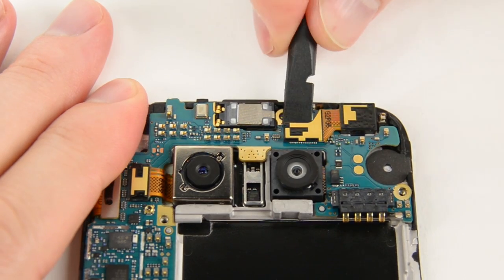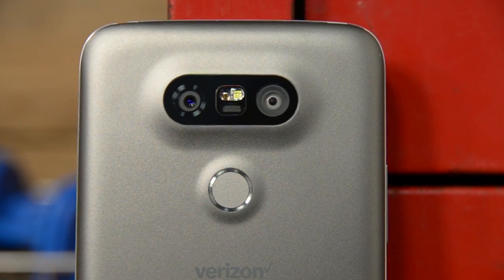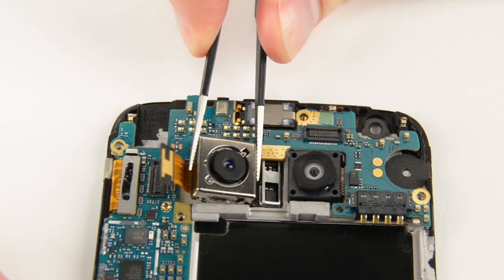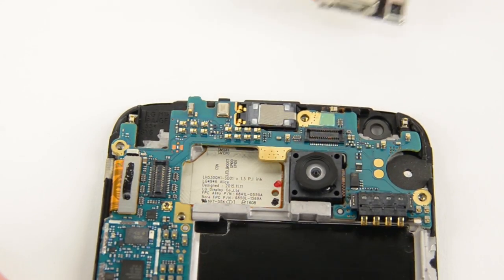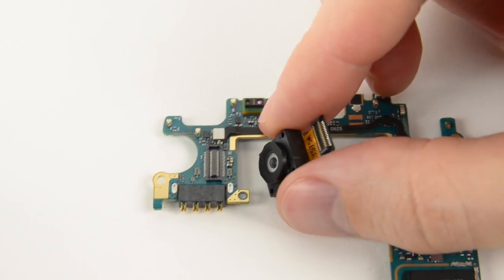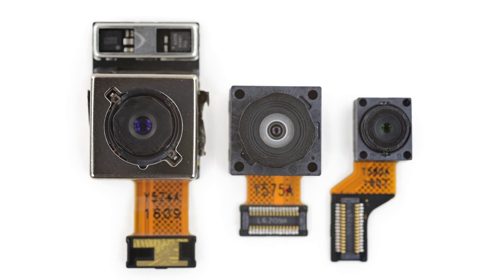Next out were the cameras. First the 8 megapixel front-facing camera, and then the two rear-facing cameras. The big one is the primary 16 megapixel rear camera with extra girth to support optical image stabilization, and the smaller one is the 8 megapixel rear camera with a wide-angle lens. All the cameras were straightforward to remove and, since they were individual parts, extremely modular.